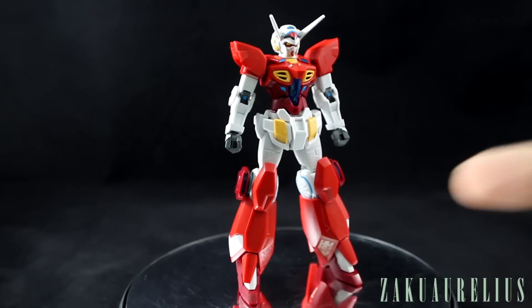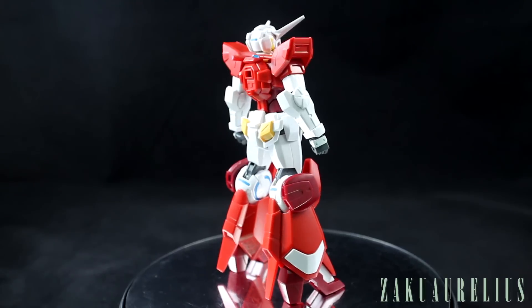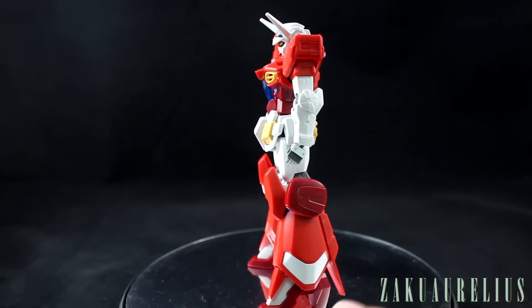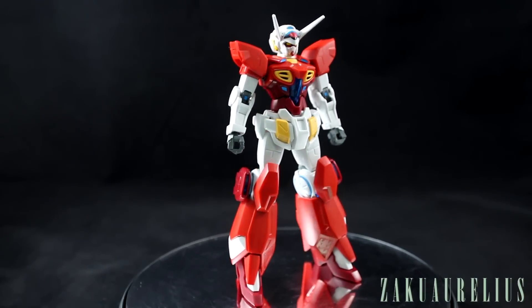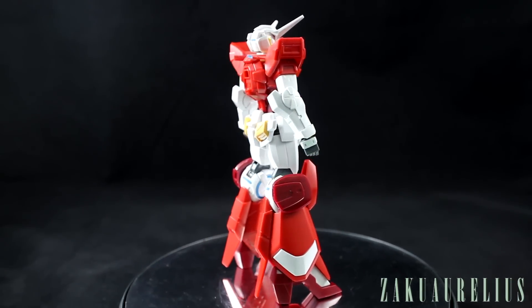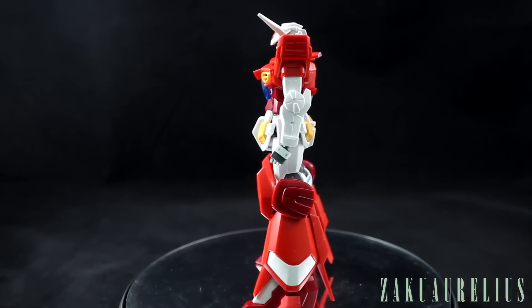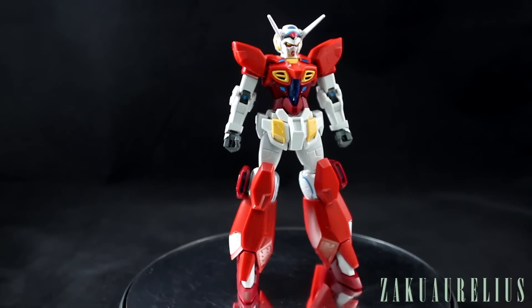These new feet give the kit some extra height, which I like — it's very Katoki style. There's a new part for the ankle that extends the ankle joint a little bit to add height, plus the high heels themselves. This kit is probably around one centimeter taller than the original, which is not a huge amount but is definitely noticeable in the overall proportions and gives it a different look. I like that quite a bit.